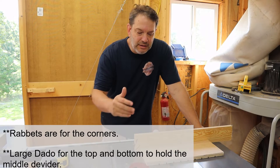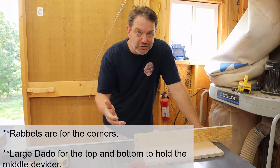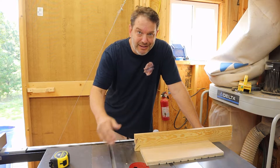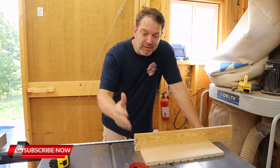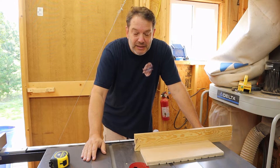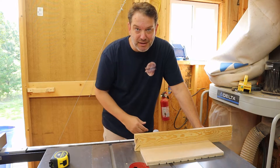So for the rabbets and dados for my box, by no means do you have to do this method. Simple box joints, pocket hole screws, or even just some brad nails and glue would work just fine — I'm still going to use glue regardless. For me, I think my dado stack was just feeling a little lonely and hasn't been used that much, so I just wanted to get some practice in. That's the method I chose to go with. I'm going to finish up and we can finally start putting this box together.